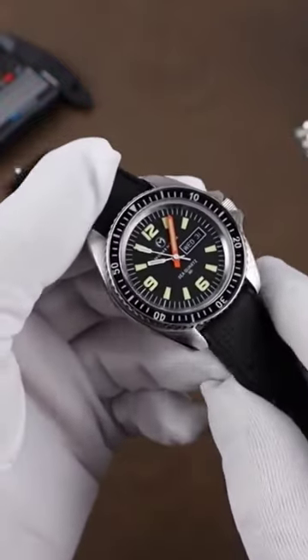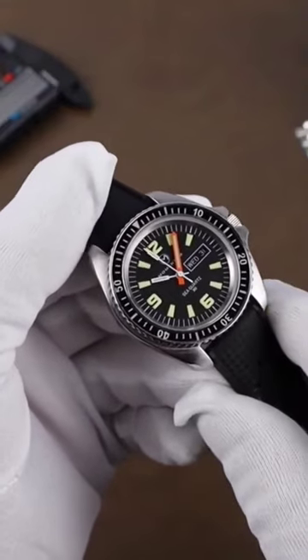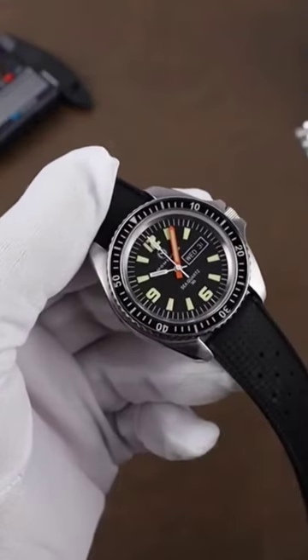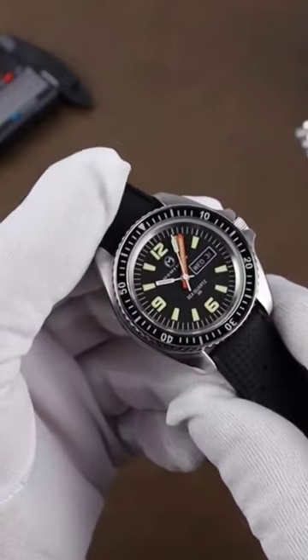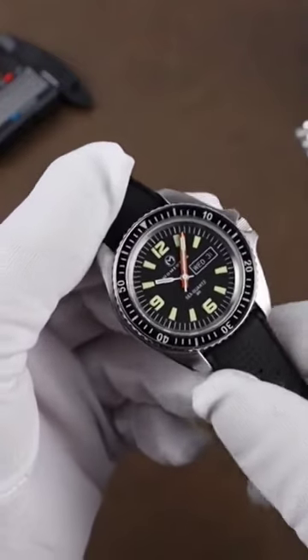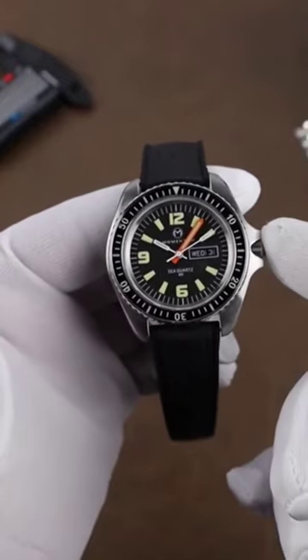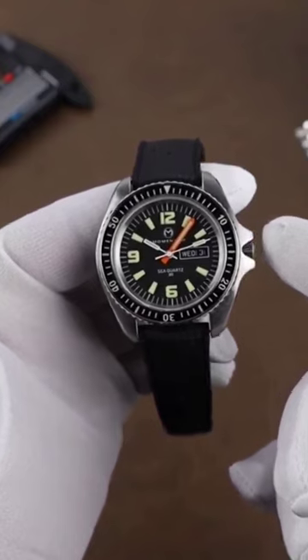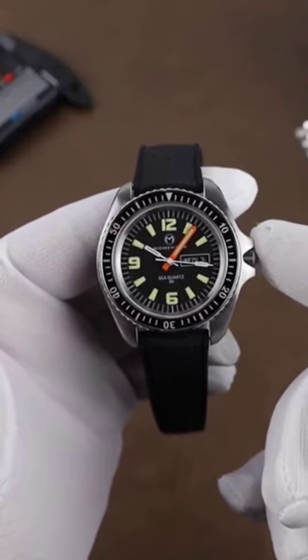So why the hype? Well, a couple things. These are a reissue of the Chronosport C-Quartz 30, a very popular diver originally released in 1977 and one of the first ever quartz divers. The founder of Momentum was actually the owner of Chronosport at the time, so that's the connection between the two companies. The watch was also made famous for being on the wrist of Tom Selleck for the first three seasons of...